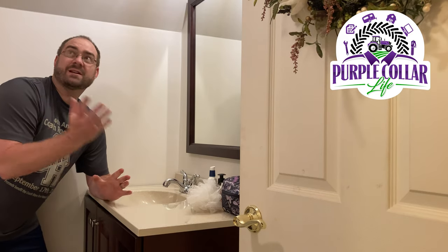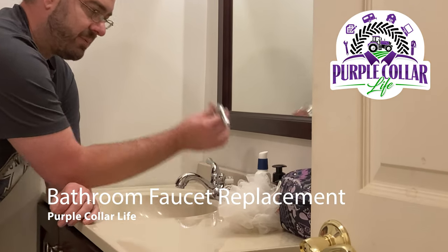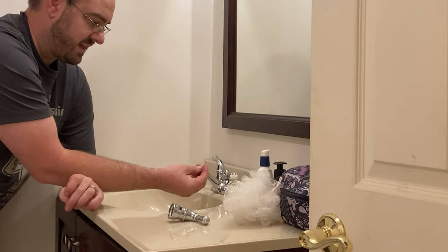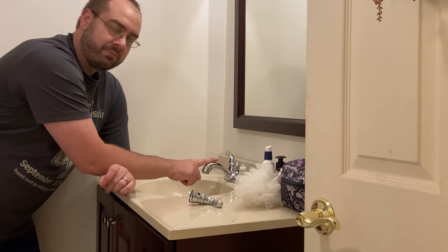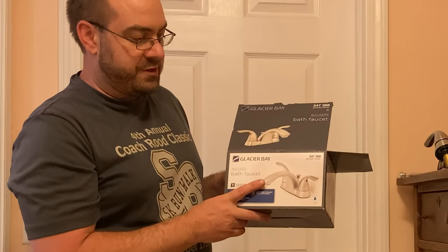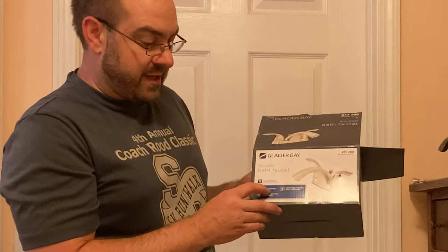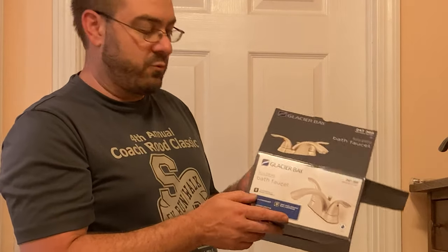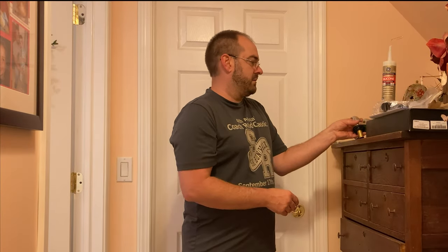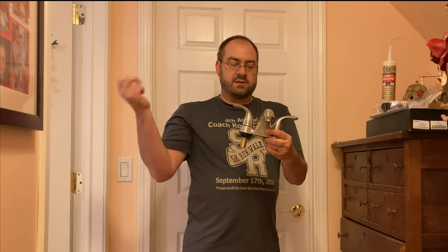Hi, Chad here with Purple Collar Life. Today's project here in the bathroom — we've got a faucet that's been leaking for a while. I thought maybe it was just a gasket I could tighten up. I've removed the knob and taken a look at how this is built, and I don't think there's any way for me to fix it. I think it's something broken inside. So today we're going to remove this bathroom faucet and replace it with a new one. This is the faucet we'll be installing: the Glacier Bay 247368 brushed nickel bath faucet. It is a four inch center rest design with a lifetime limited warranty. We got this from Home Depot. I've already removed it from the box — it looks like this. So we'll go ahead and get started first removing the old bathroom faucet.